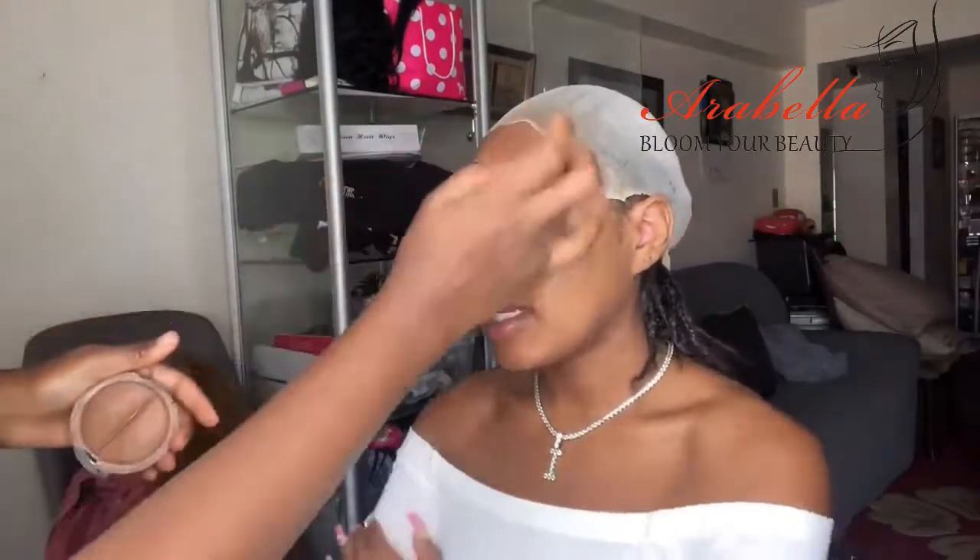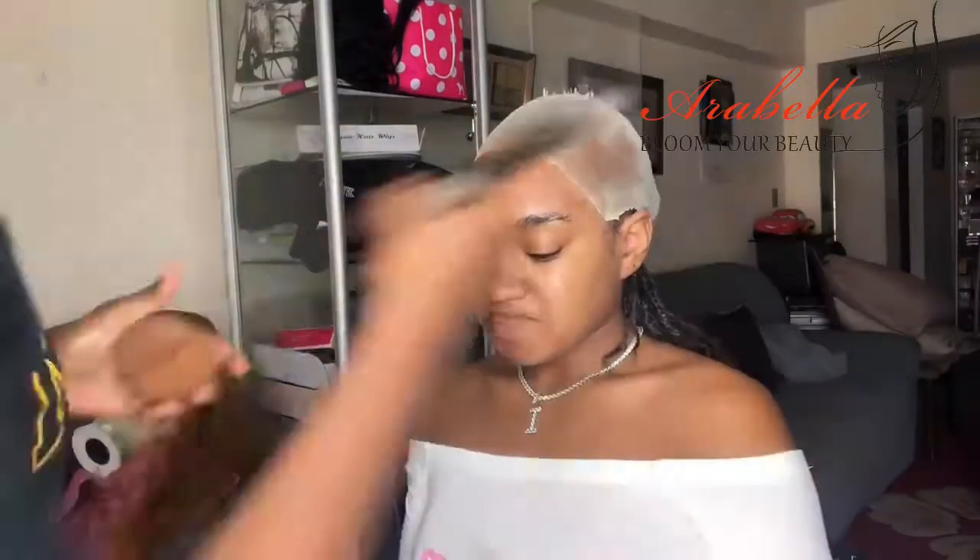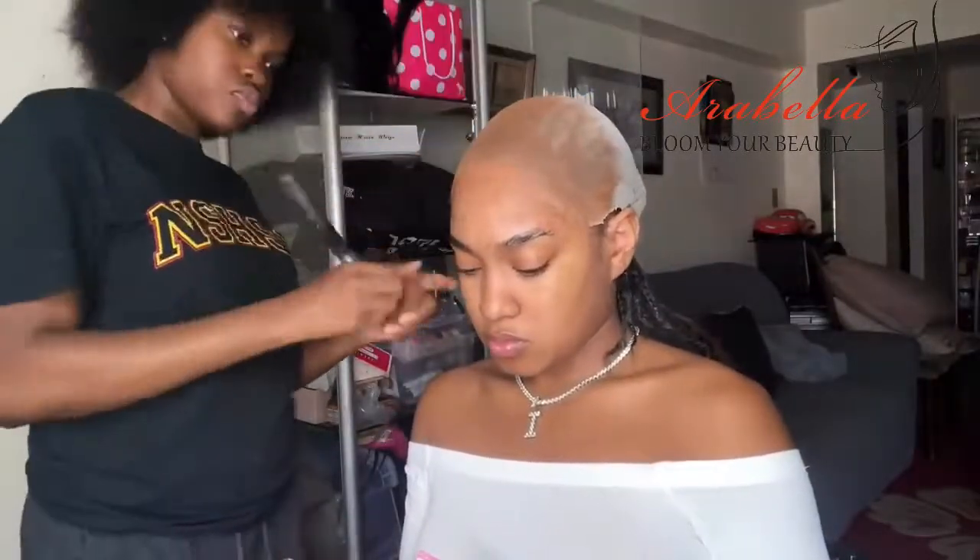Now it's time to match the makeup with my skin color. This helps you create the scalp illusion that you want, because everybody wants a scalp illusion. This is the secret behind it — once you match it and put it on your wig cap, it will look realistic.